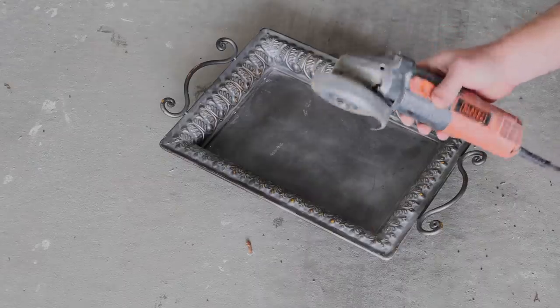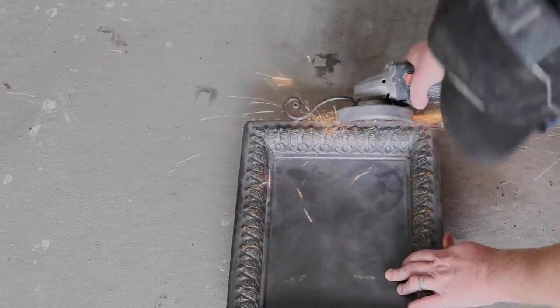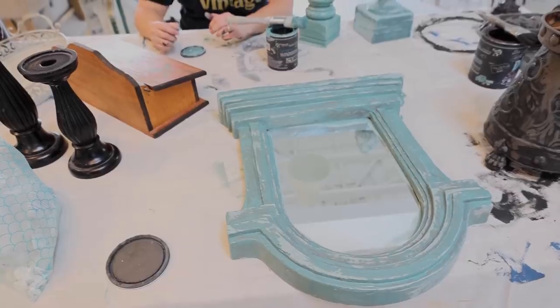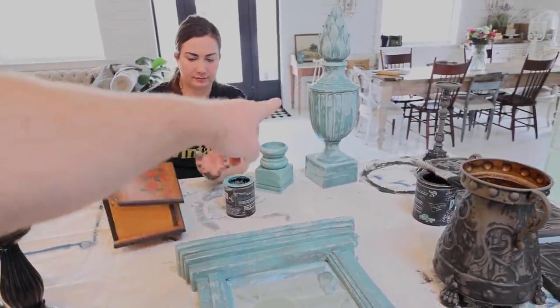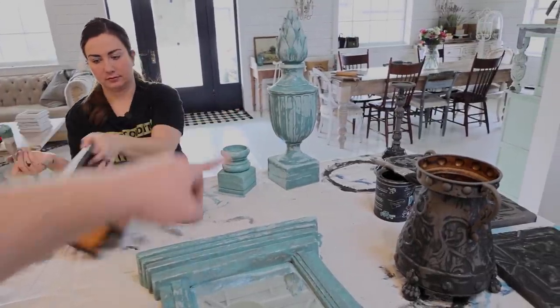I've got my angle grinder with a cutoff wheel on here. Angle grinders are amazing — I use them for woodworking, for masonry, on metal, all kinds of different uses depending on what kind of wheel you have on here. I'm in there grinding, and Jamie painted all the stuff. You can see that used to be black — you can see the contrast in the difference between wet and dry on the farm fresh.